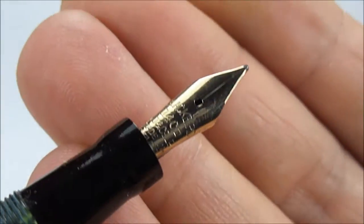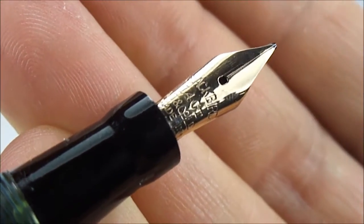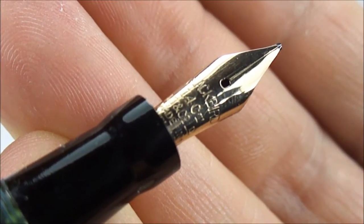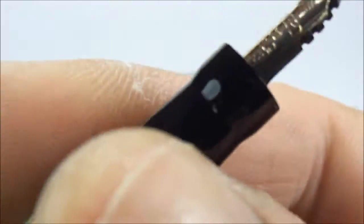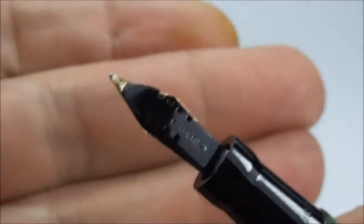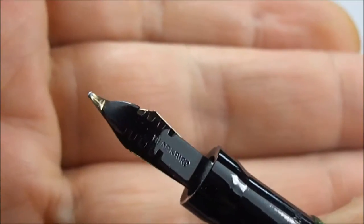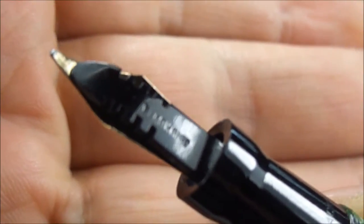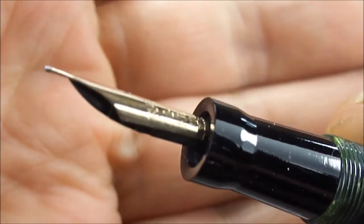The nib — let's keep it as still as possible — actually tells us it's a Blackbird 14-carat nib. Underneath that it's got 'Mabie Todd and Company limited,' and at the bottom of the nib it says 'made in England.' If we turn it round, you can see there's a lovely feed underneath, and if we keep it still you'll also see that 'Blackbird' is written on the feed as well.